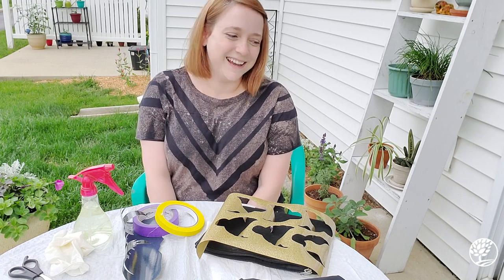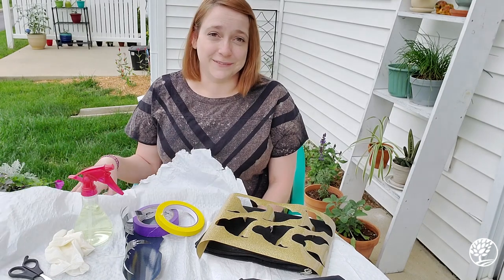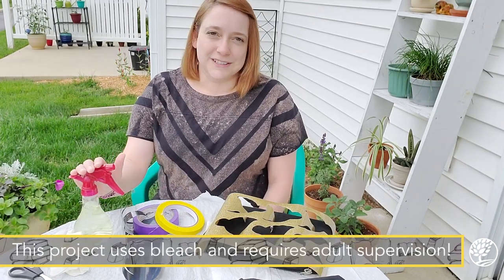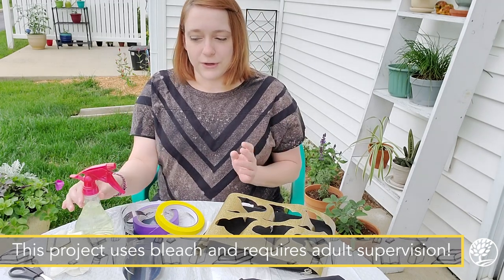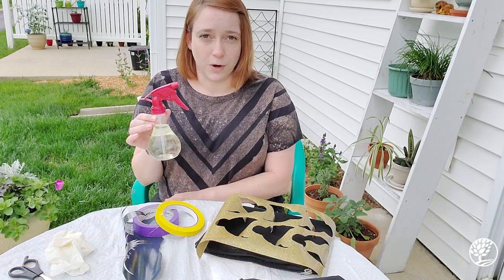Today we're going to use a few different materials, and you'll notice I'm outside because I want to make sure that our bleach water doesn't bleach anything unintended. The first thing you need is bleach — I did a half-and-half combination of bleach and water.